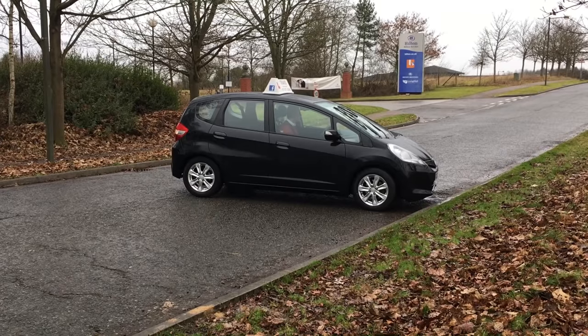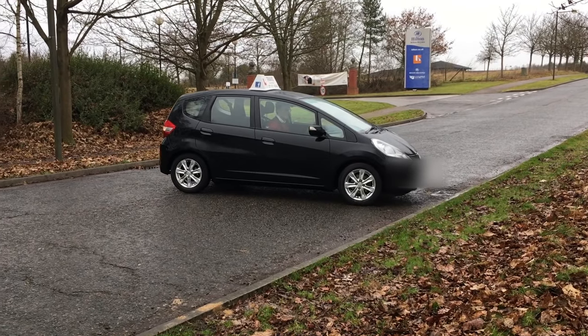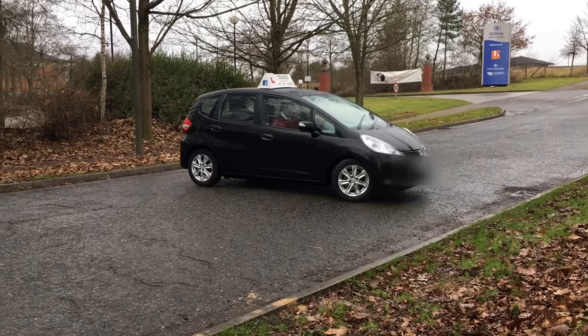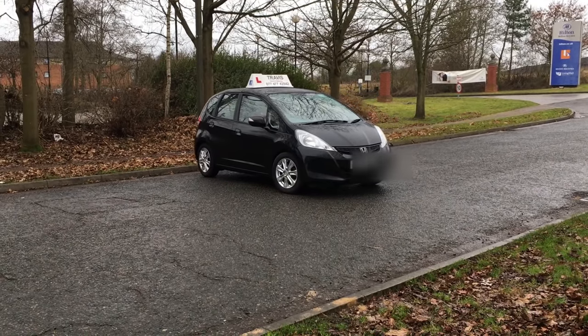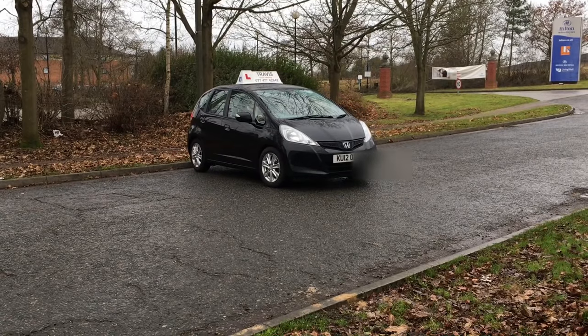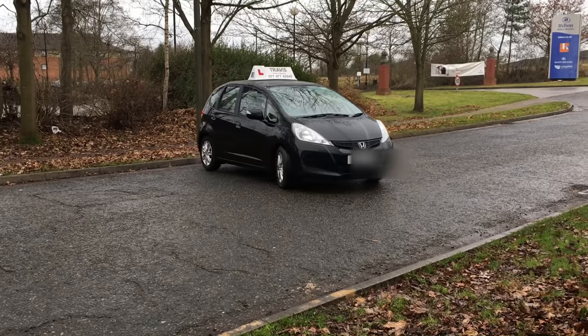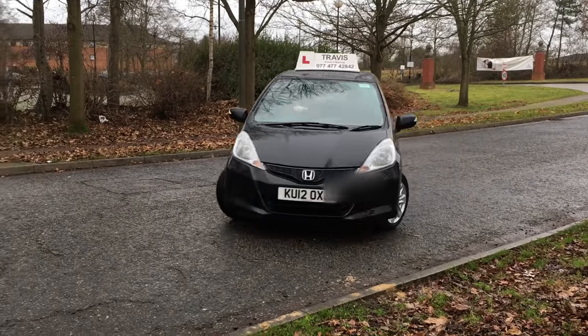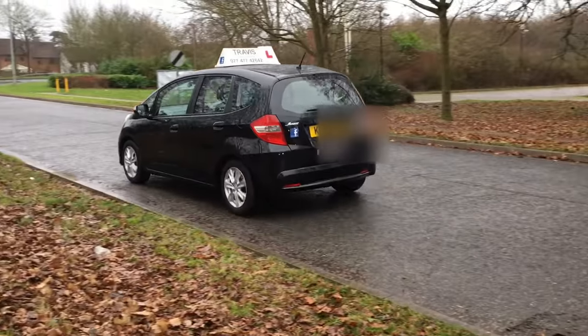It's all about controlling the car, looking round, using the road to your best advantage. If you can't make it because you've got a longer car or you've misjudged something, then do it in a five-point turn. As long as you don't mount the kerb, and as long as you're giving way to pedestrians and cyclists and anything coming towards you, you'll be fine. Good luck with your driving, I hope it helps you through the driving test — give it a thumbs up and watch the next video. Safe driving!